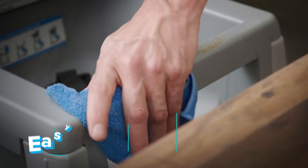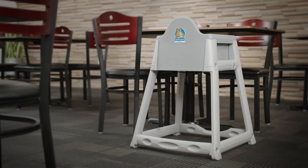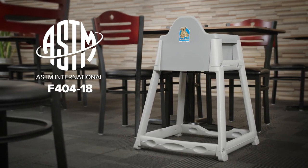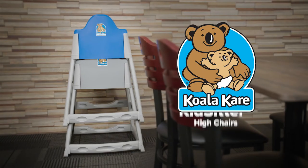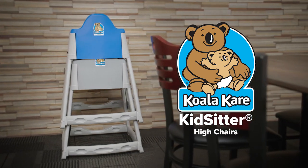Its flat surface is easy to wipe down, ensuring spills can be quickly cleaned up. The chair meets ASTM F40418 requirements. KoalaCare Kids Sitter High Chairs are a sturdy and versatile choice for any restaurant.